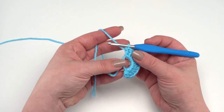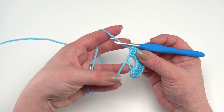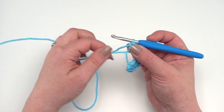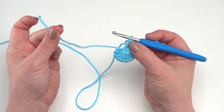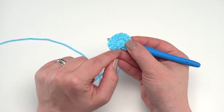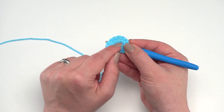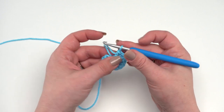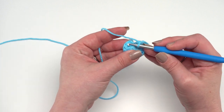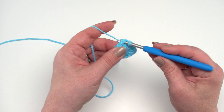I've made my 12 double crochets in the ring, working over both the loop and the tail end. Now I pull on that tail end to close up the ring. When weaving in this end, use a yarn needle and go back and forth in both directions to really lock in that magic circle. Then join with a slip stitch right to the top of the first double crochet to finish round one.